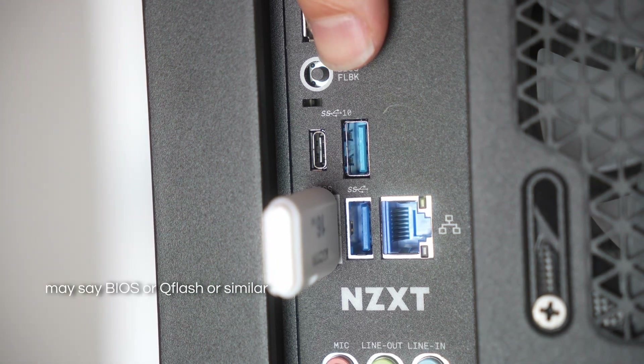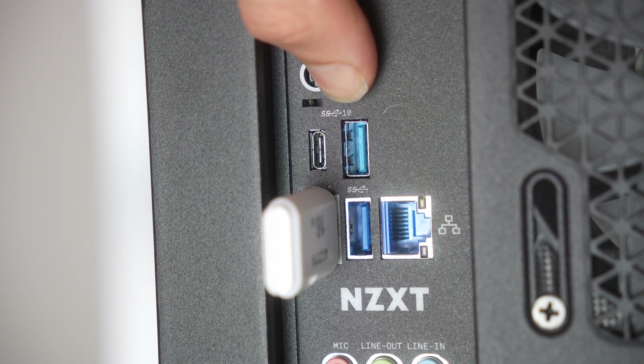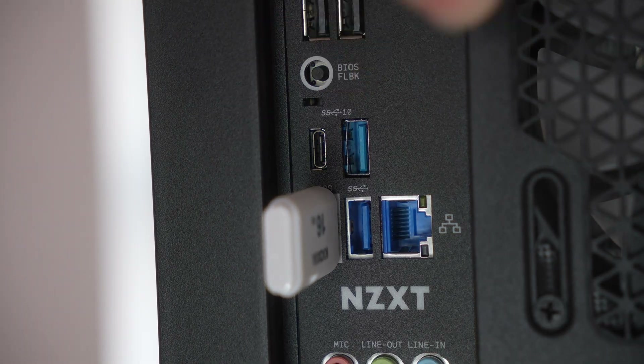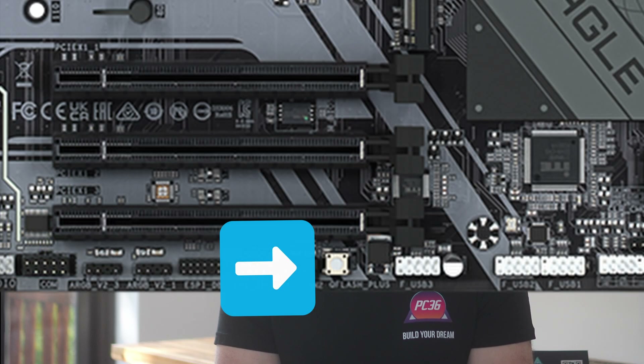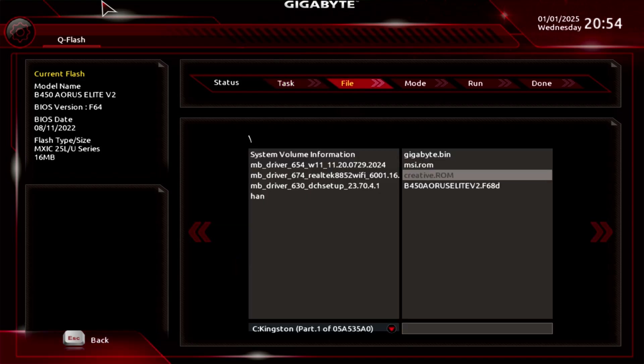Find the BIOS flash button found somewhere near the USB ports. Click and hold it for seven seconds — if you have very short nails, you can use the end of a small screwdriver to push it in. An LED should start blinking at this point. Now leave the PC for 15 minutes for the BIOS update to complete. In some cases, the BIOS flash button is mounted on the motherboard itself rather than on the back ports, so press it there instead. If you can't find your flashback button, check your motherboard manual — on older motherboards this button may not exist, in which case you'd have to boot the PC and update it from inside the BIOS screen.